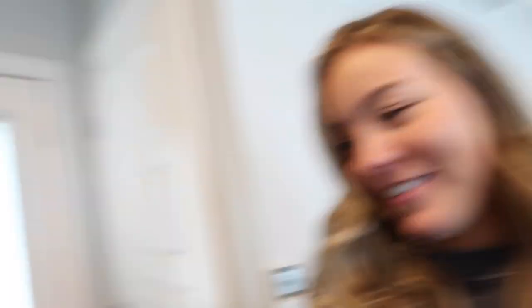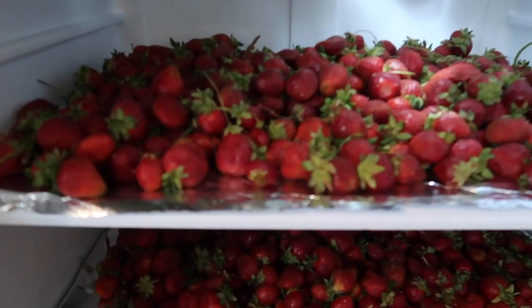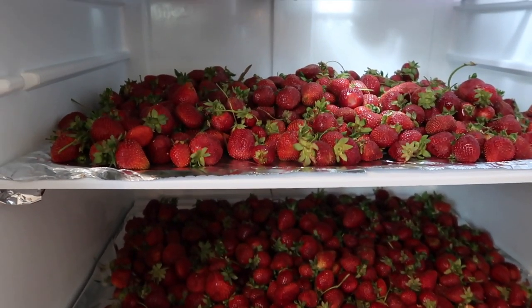We got like 20 pounds of strawberries because I'm always buying strawberries at the store but they are so expensive, especially right now when they are so delicious and in season. So I need to show you what 20 pounds of strawberries looks like in our fridge right now. We have two shelves full of strawberries, so let's get these out, wash them, and then we will smash them in a bowl.